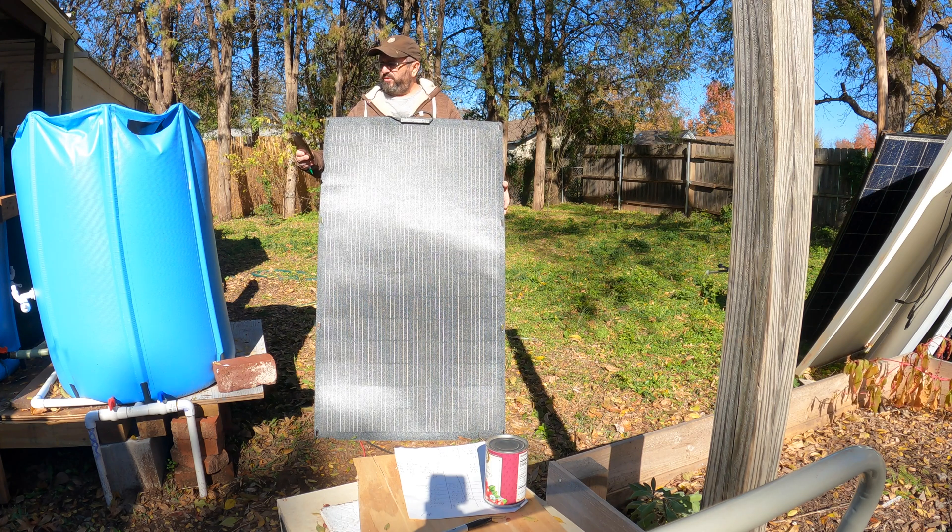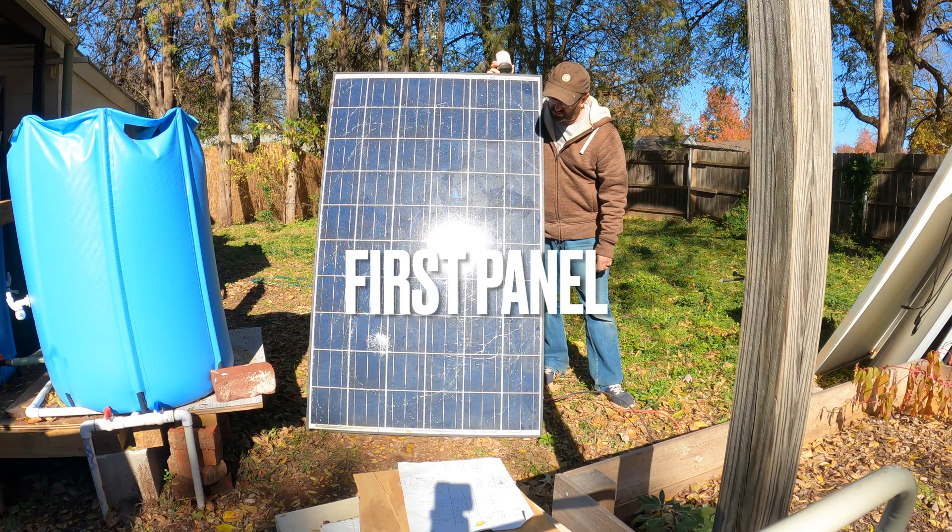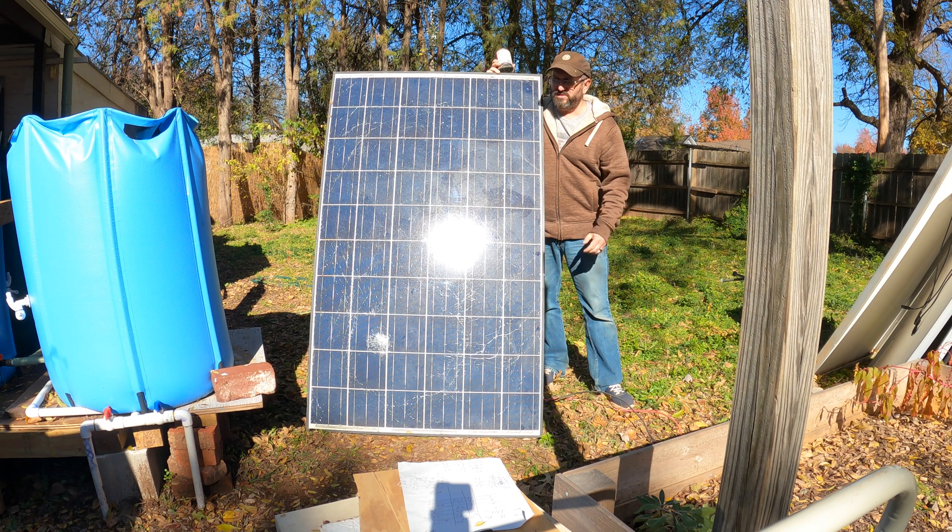So this control panel is putting out 110 out of a 200 watt panel. All right, first panel up is one that has been compromised, so I'm pretty sure this one's not going to do well.